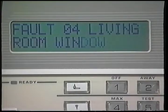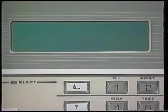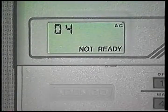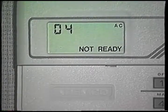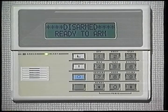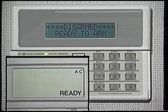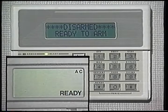If you have a keypad with customized English, the location and type of event are identified by name. With the fixed word keypads, a number identifies the location of an event, and your records indicate what each number represents. I'll be demonstrating the custom English keypad, but you will see the display for the fixed word keypad in the bottom left corner of your screen.